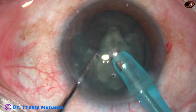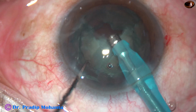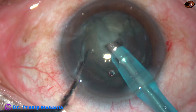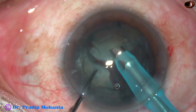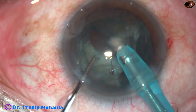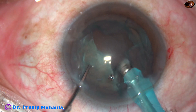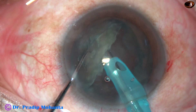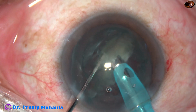After it gets occluded, apply ultrasonic energy. Now, rotate the nucleus. Turn the tip to the nuclear mass, which is at 6 o'clock. See, I have placed the phaco tip in such a way that its aspirating port gets occluded immediately. Now I am turning to the left, turning to 3 o'clock and holding this mass, dividing it into two fragments.